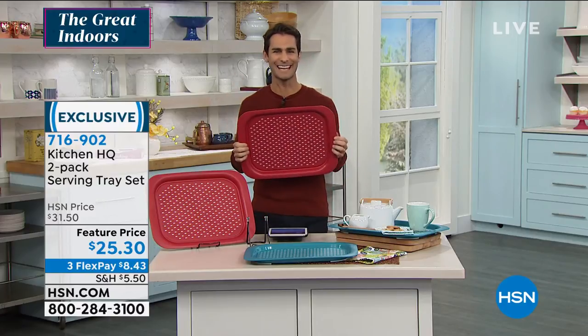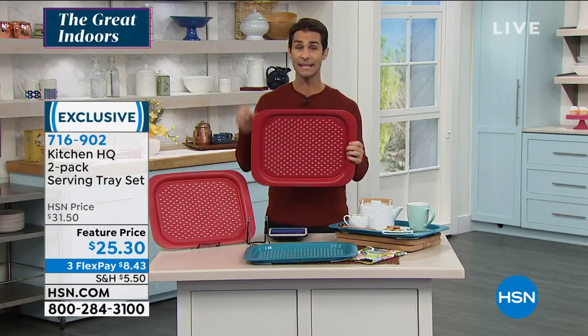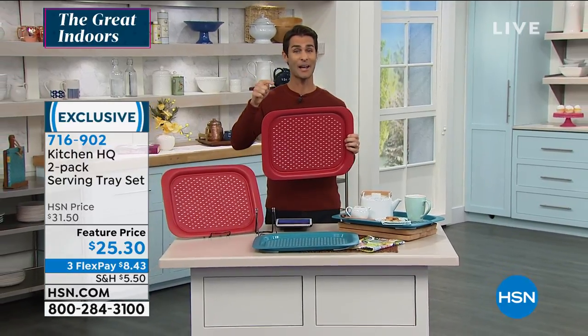Kelly, thank you so much for being here with me this morning. Head over to hsn.com to check it out. We're going to take a little break and come back with something brand new.